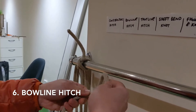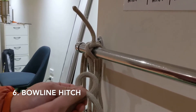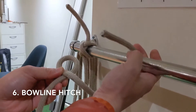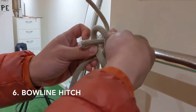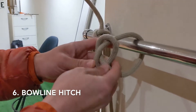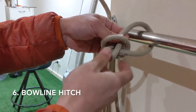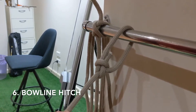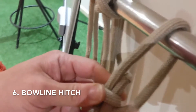And then we have the bowline. First thing is loop with the short end over the long end, going under the object, goes through the hole, under the long rope, and then go back in the hole again, and then pull tight. Then we have the bowline. Remember, the short end needs to be on the inside of the loop.